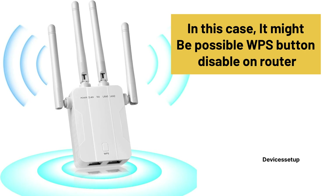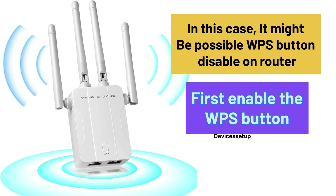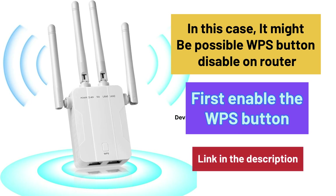It might be possible that WPS is disabled on the router, so you will need to first enable it. Watch the video given in the description to learn how to do it.